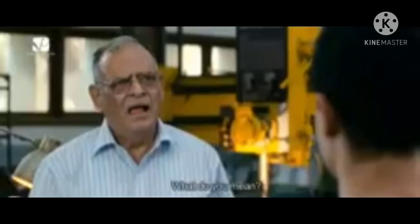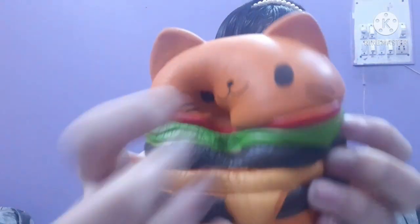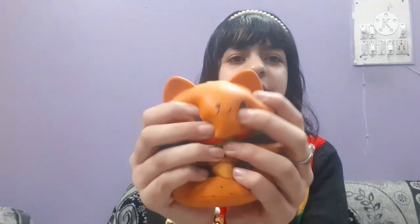I'll show you this one first. I'm not having that much interest in collecting squishies anymore. This is one of the squishiest squishies — it's still rising.